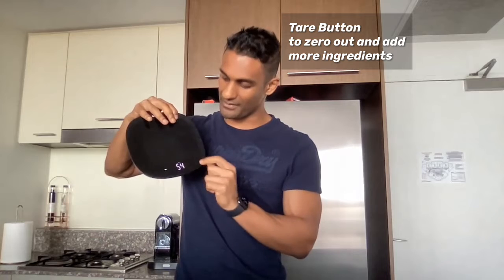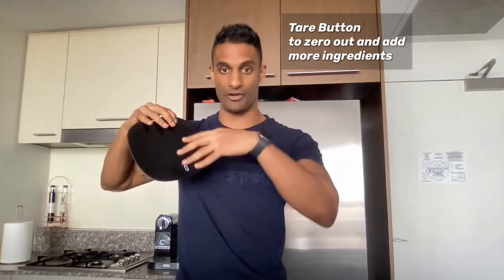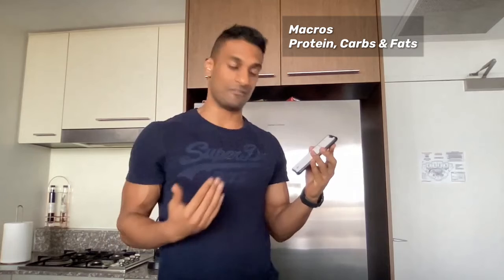To quantify, we need two things. The first is a kitchen scale — ideally something that's battery-operated, waterproof, and reliable, with a digital measurement and a tare button that allows us to zero out and add more ingredients. The other is a nutrition tracking app, where we enter those ingredients and get a better idea of the protein, carbs, and fats, as well as the calories for the meal and for the day.